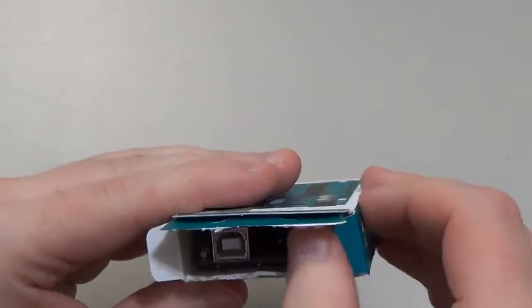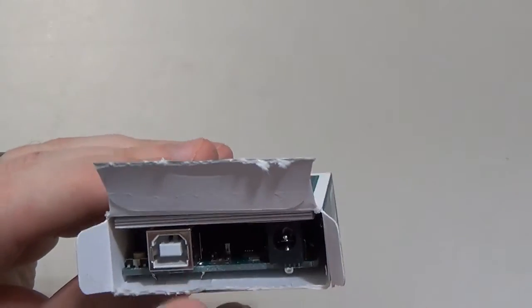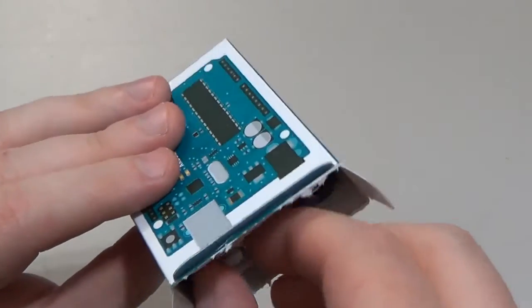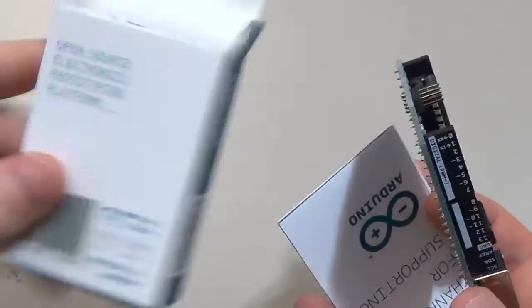Okay, so we have the controller. Opening up the box — looks like we have a large type USB connection and a power connection. Let's pull this out. Looks like we have some documentation, and that's pretty much what's inside the box.